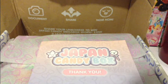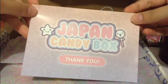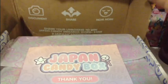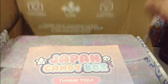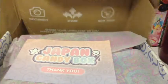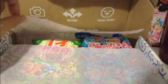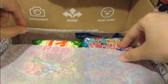Hello everybody! Today I have for you an unboxing of a Japan candy box. It's a little crushed in the mail, but nonetheless I'm sure it had some very interesting things inside. So, here we go.